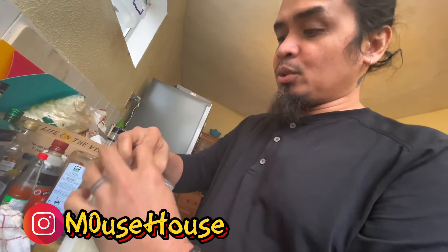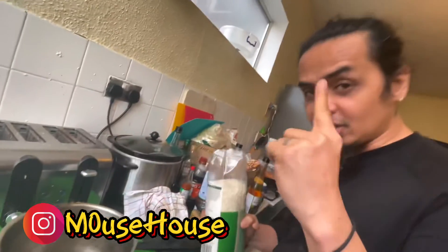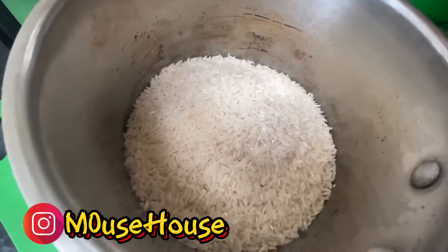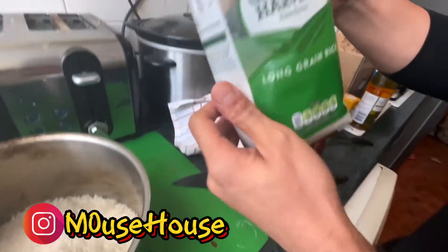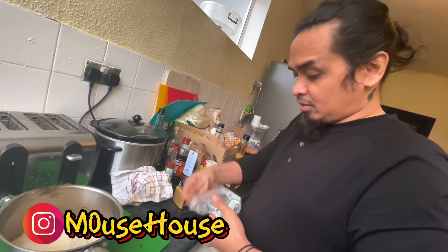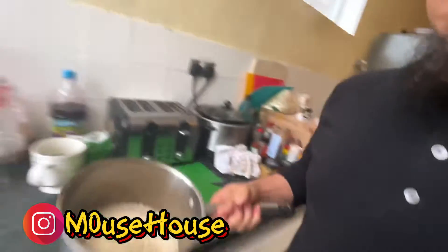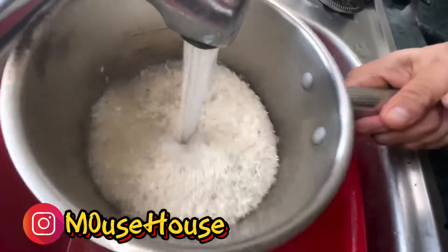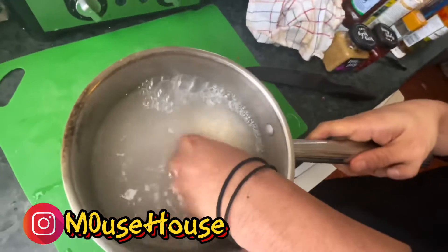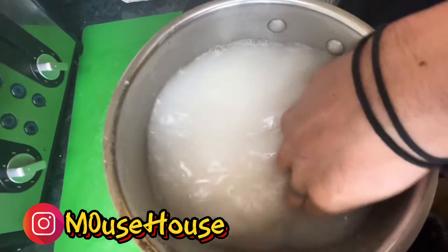I'd like to show you guys how to cook rice properly — how to measure the water without using any measuring tools, just your fingers. Very authentic — in the Philippines we use this method. So we put the rice in the pot. What I'm going to do now is wash it first, to get the starch off the rice.